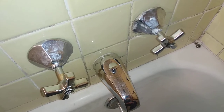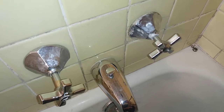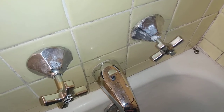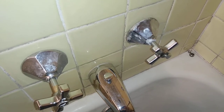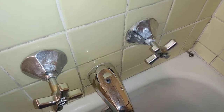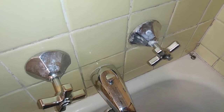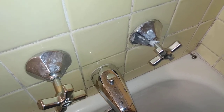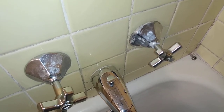A common route that people go to remove stuck shower handles is to go to the hardware store and buy a handle puller, which you can get for as cheap as like 10 bucks. I've also seen people on YouTube heat their shower handles up with a blowtorch and get them off that way. I didn't have a blowtorch on hand and I didn't want to go to the hardware store, so I thought of something else that worked.